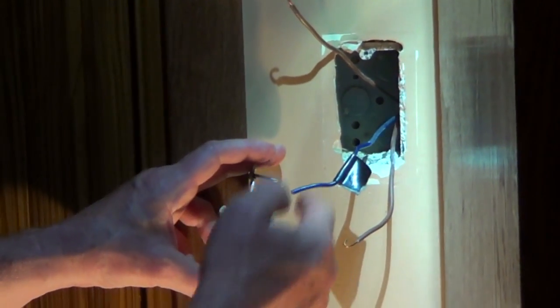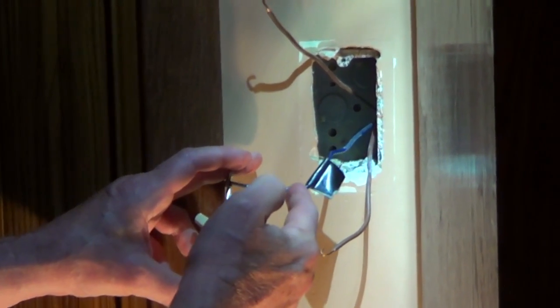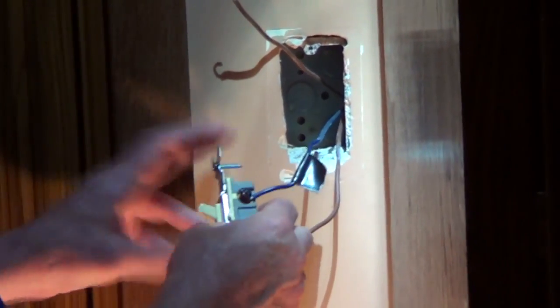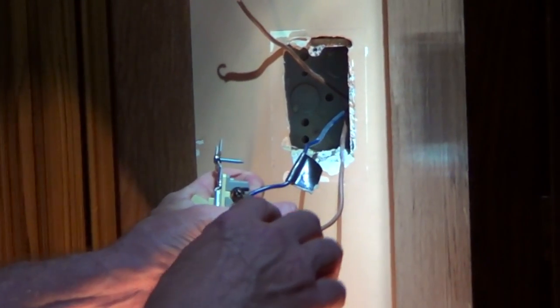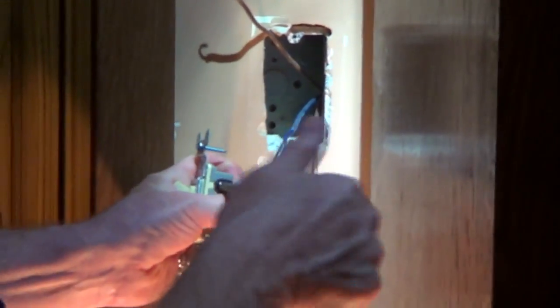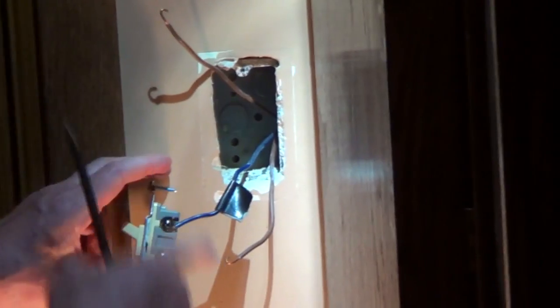The common wire, depending on the switch, is either going up to the light or it's coming from the service panel. We're going to connect this hook in a clockwise direction so that as we tighten it down it forces itself on — wrapping it counterclockwise could actually push it off. For the travelers, they go to the other three-way switch and it doesn't matter which screw you put them on, so grab whatever's convenient.